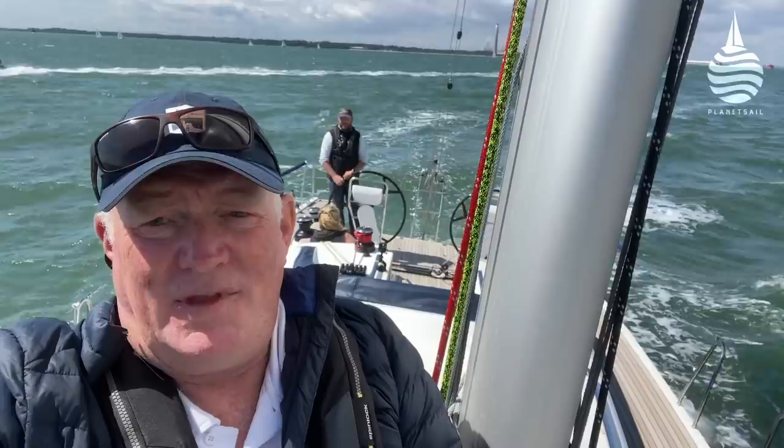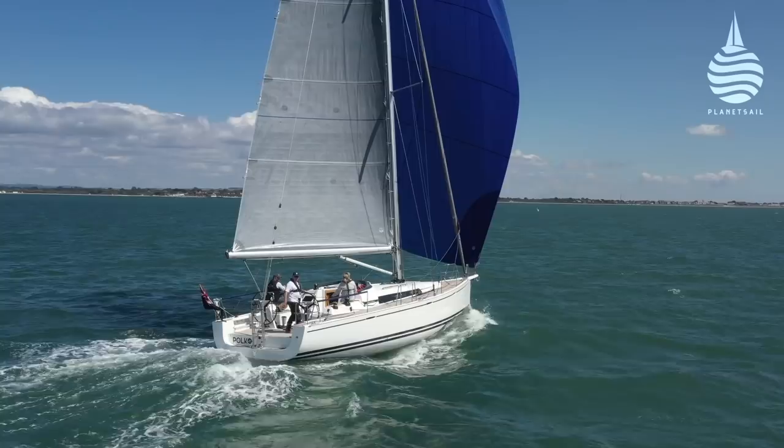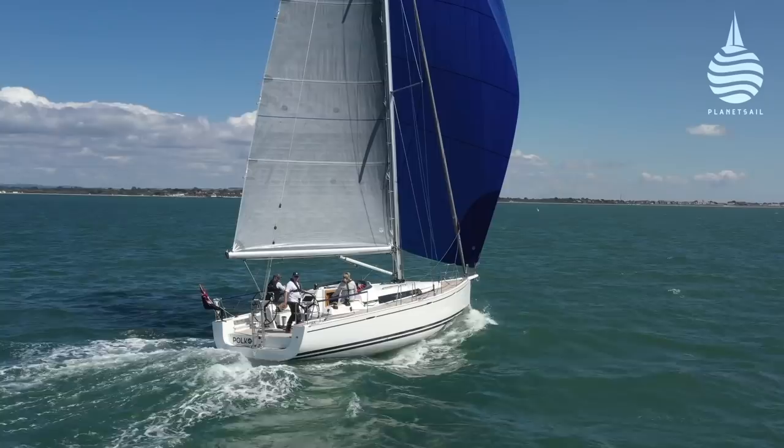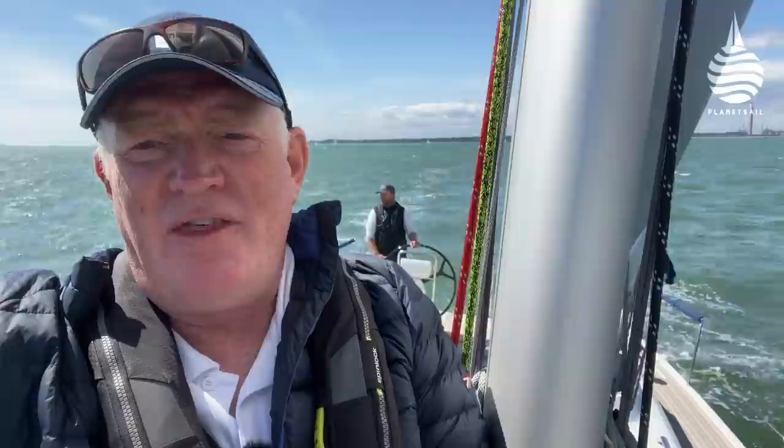The Arcona 435 is a sailor's boat — of that there is absolutely no doubt. She feels beautiful on the helm, sails incredibly well whether going upwind or down, so well balanced and easy to manage. The deck layout at times verges on a racing layout — jib cars, tracks, in-haulers on the jib sheets — all things you'd expect on a race boat, not a cruiser. But as anyone who's raced knows, it's what allows you to sail through a big wind range with a minimum of effort, and that is what this boat is all about.